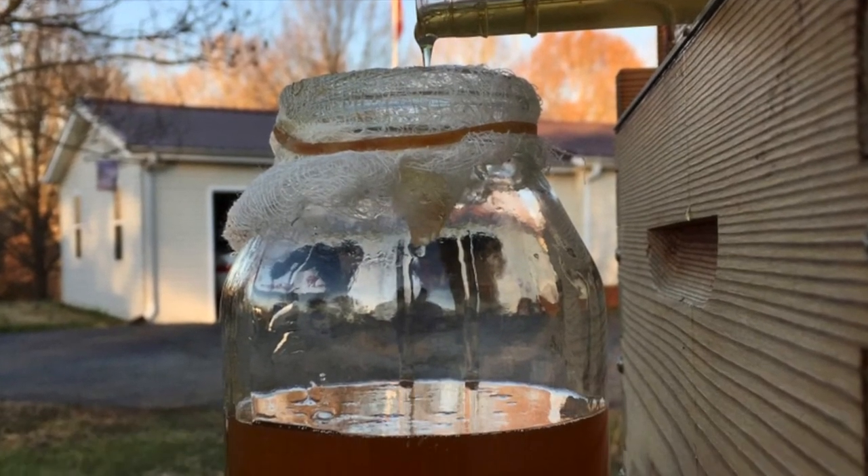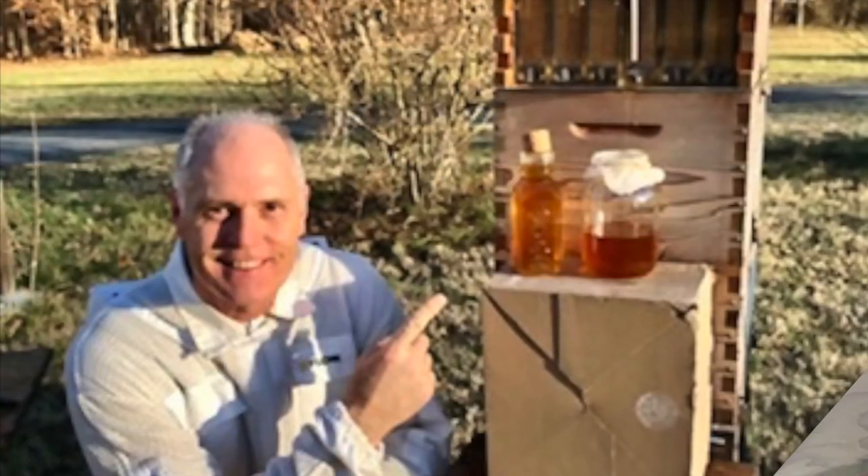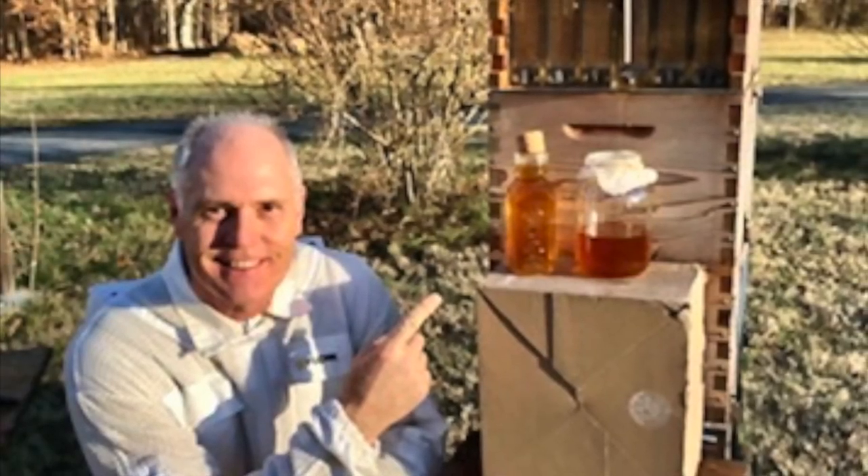And here's the second jar still filling. That's what I got out of that one frame — it was about three quarters full.